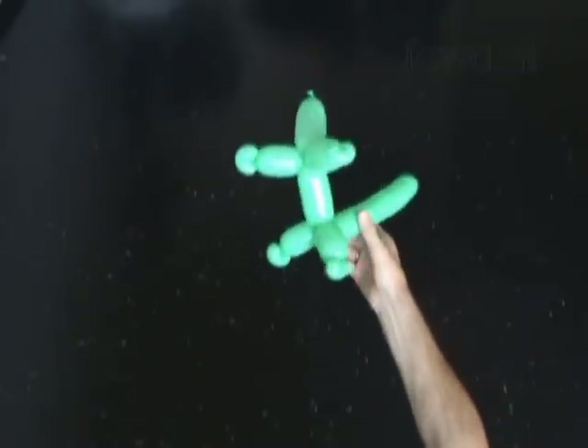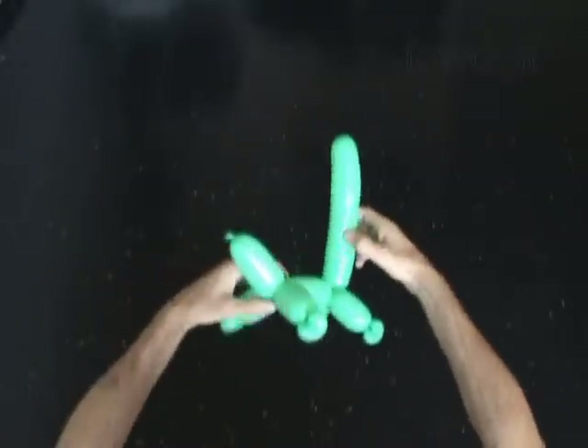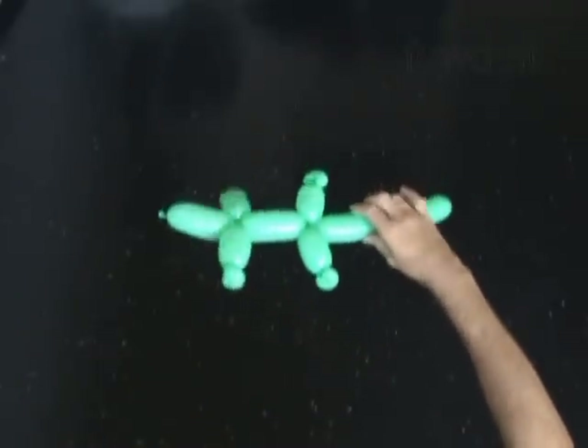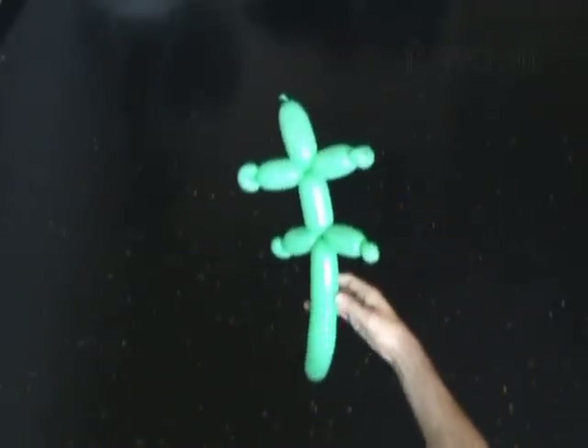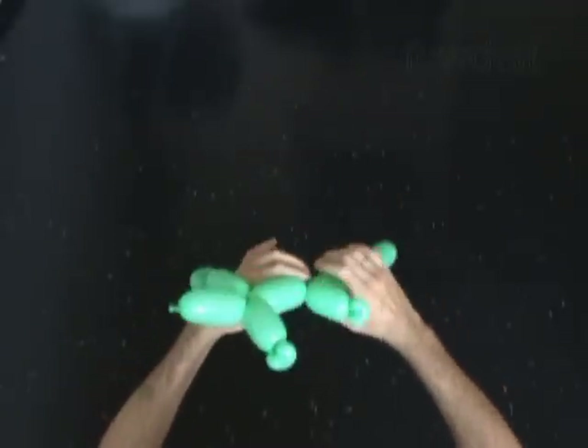Congratulations! You have made the crocodile body. You can attach a head of any animal to this body to make virtually any balloon animal sculpture, or you can use this body as it is to make a crocodile. Let's fix all bubbles in proper position.